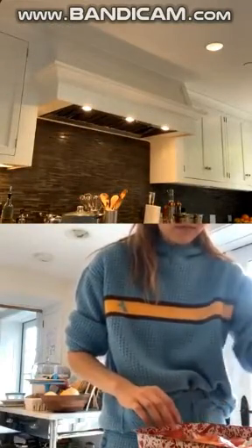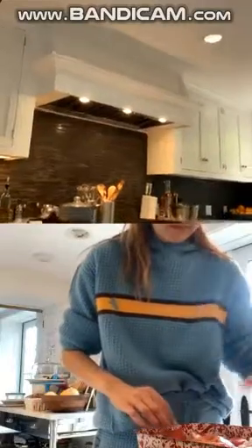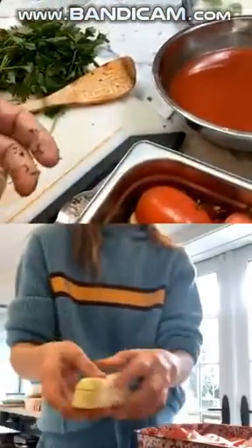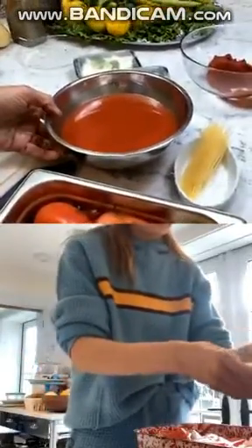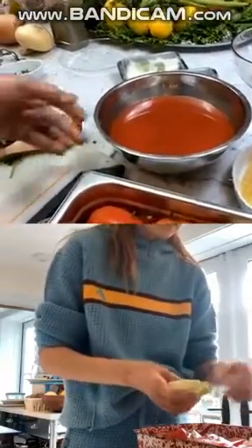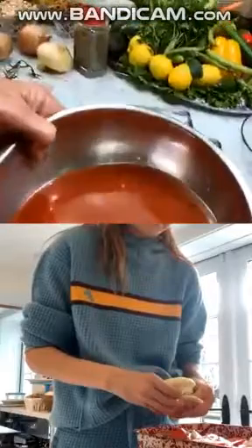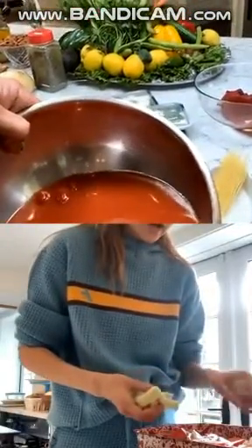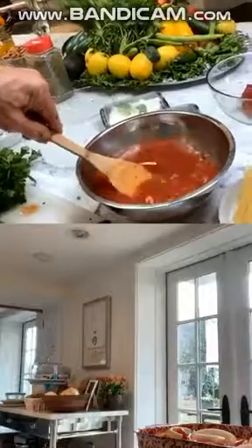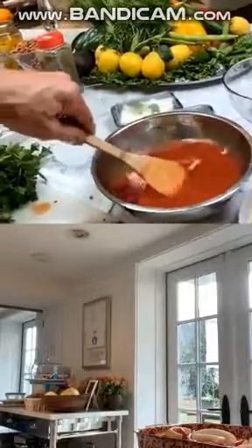Let me bring the camera here so you can see what I've done. I have tomato sauce here on top, so that becomes the cooking ingredient. Now I'm going to add this liquid to it — this is what goes in.